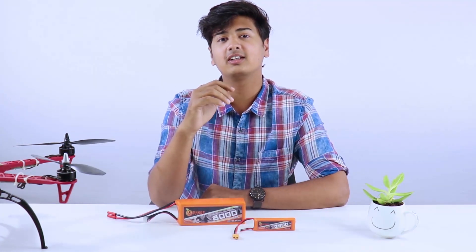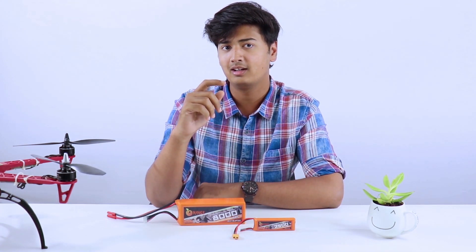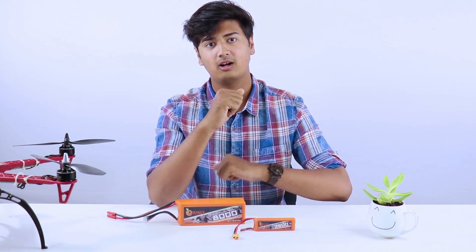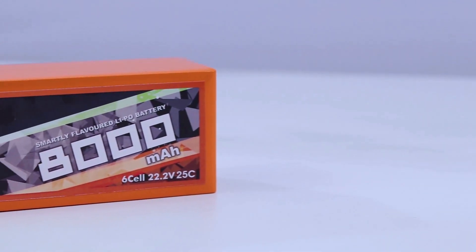So the question is: how do you choose the correct lithium polymer battery for your drone? There are a few factors to keep in mind. The first thing is finding out how much current the drone can draw — this includes the current drawn from the motors and the current drawn from the other components.